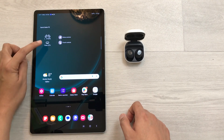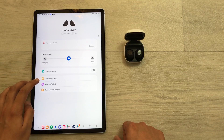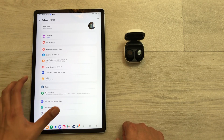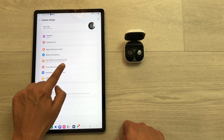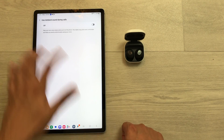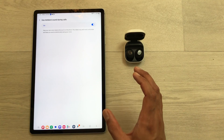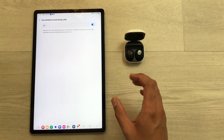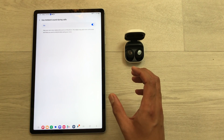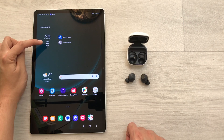The next tip is about ambient sound control during calls. Select the widget to open Buds FE settings, then go to Earbuds Settings and select the option for ambient sound during calls. It is currently turned off — turn it on, and now every time you are on a call, ambient sound will switch on automatically so you can hear your own voice clearly.